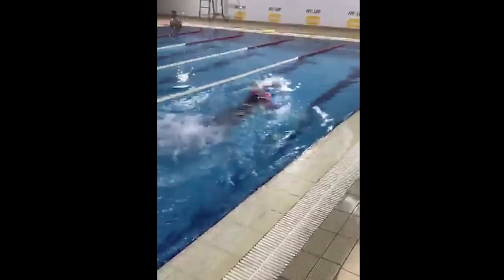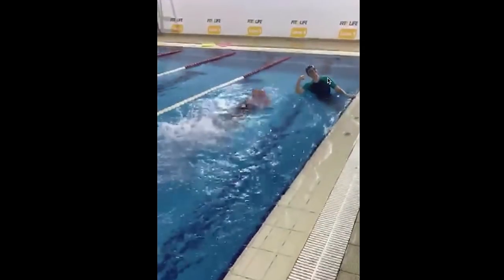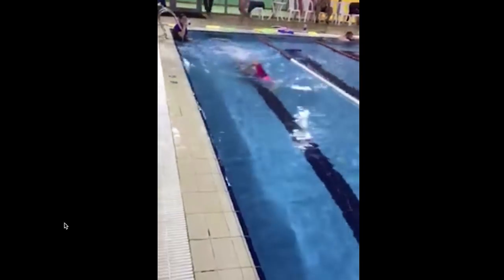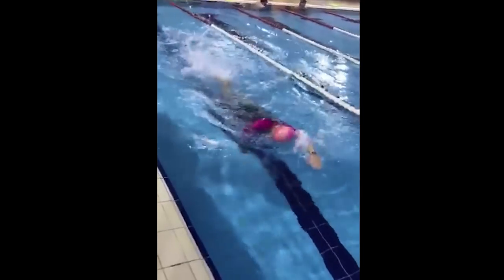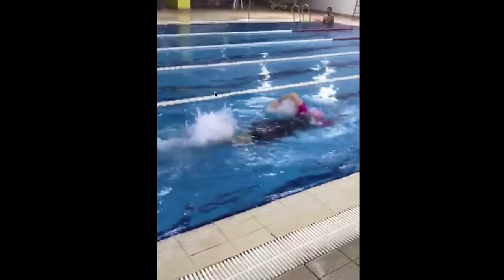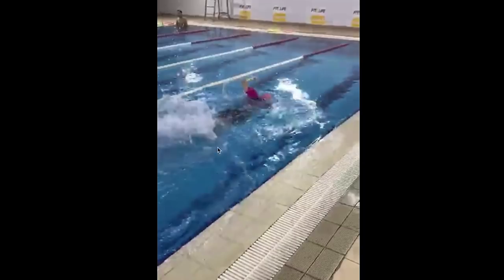Look at his arms compared to his legs. His arms look really relaxed but his kicking is too strong. The arms and the legs are not working together — the legs are working too hard, the arms are working too soft. This is a really good example of making sure your entire body sings when you swim. If you want to use your arms nice and relaxed and gentle, your legs have to be nice and relaxed and gentle as well.